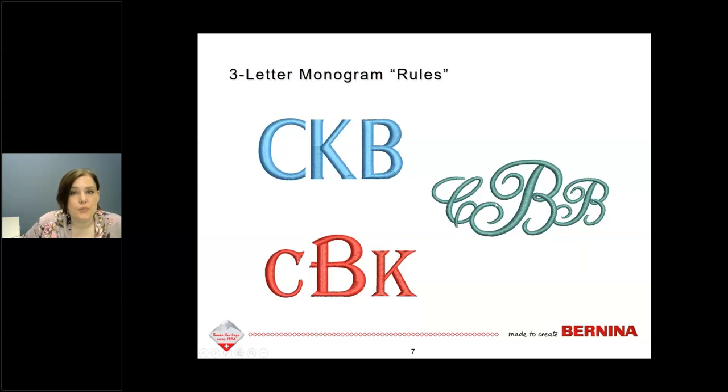If you're making a monogram for a couple, the larger letter in the middle is typically the last name initial, with the wife's or bride's name on the left and the gentleman's name on the right. Of course, that's just tradition and you can mix it up. You can do a web search on 'monogram etiquette' to find rules for hyphenated names and other special situations.